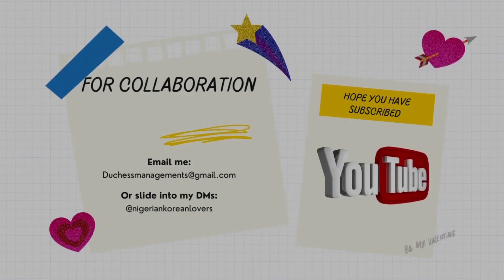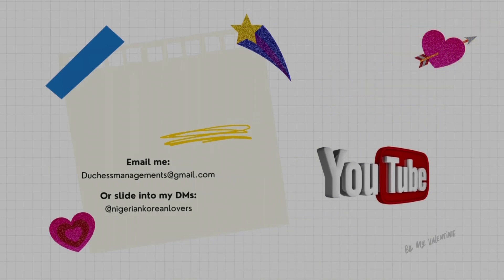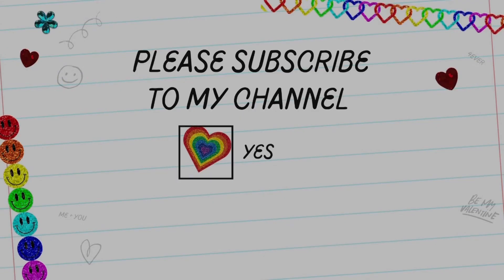My channel is born out of an interest in Korean culture and art. I'm also interested in collaborating — if you love Korean culture, or if you want me to review Korean products, you can email me or send me a DM. I hope that you subscribe to my channel and join me in this ride as I make videos.